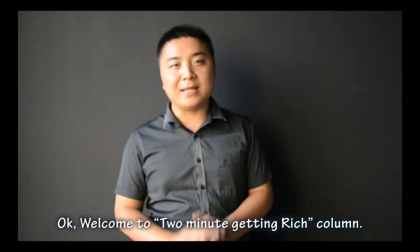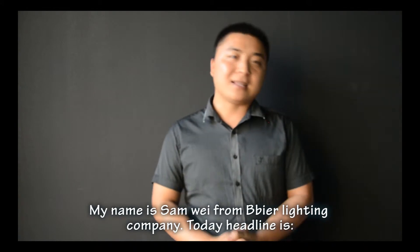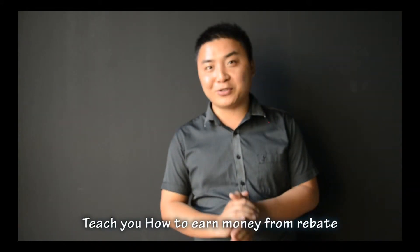Welcome to the 2-minute Getting Rich. My name is Sam Wei from the People Lighting Company. Today's headline is to teach you how to earn money from the rebate.